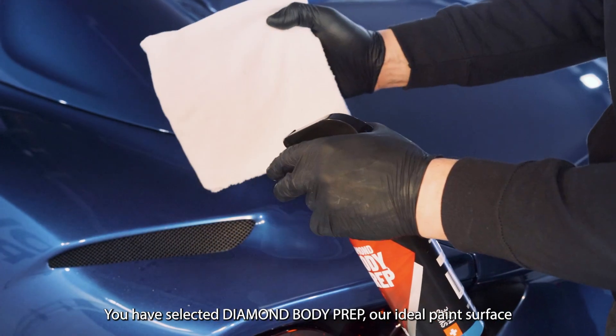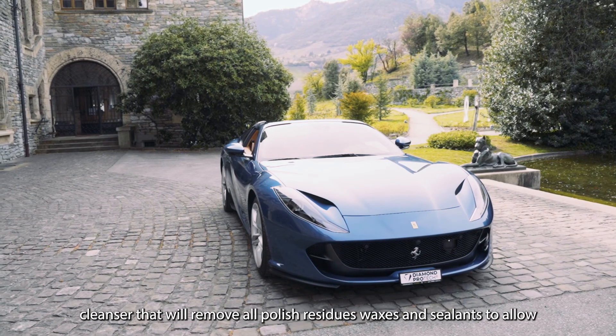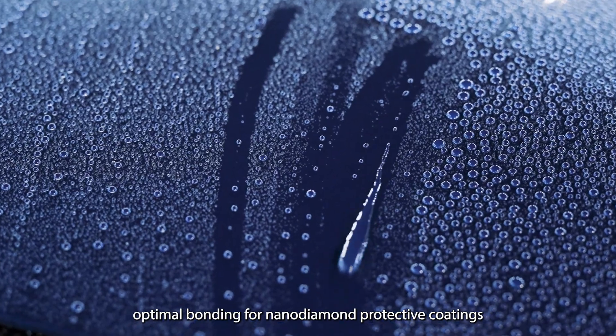You have selected Diamond Body Prep, our ideal paint surface cleanser that will remove all polish, residues, waxes and sealants to allow optimal bonding for nano-diamond protective coatings.